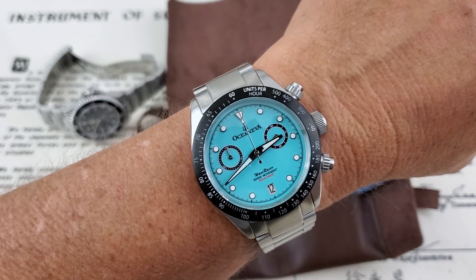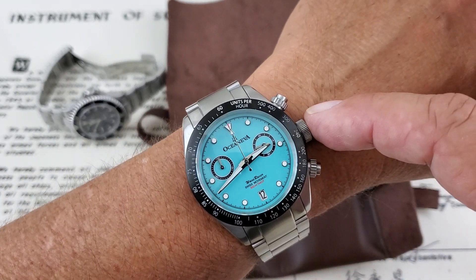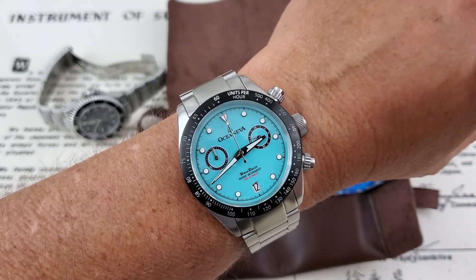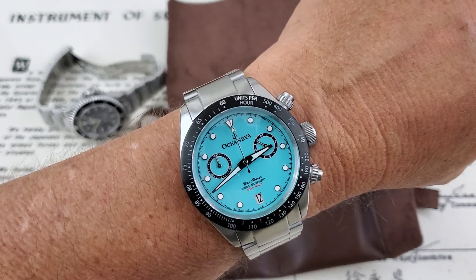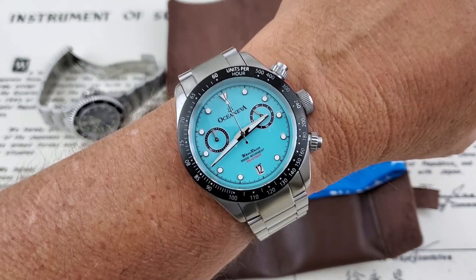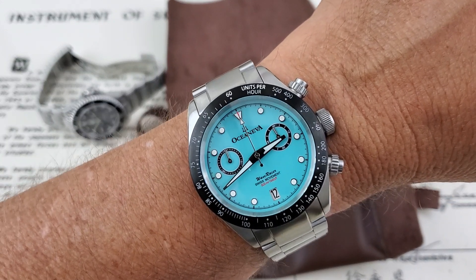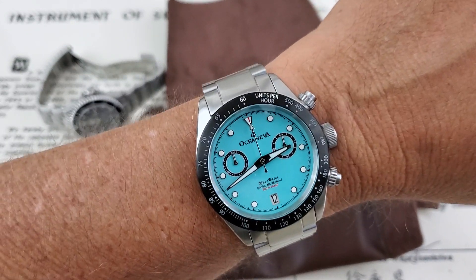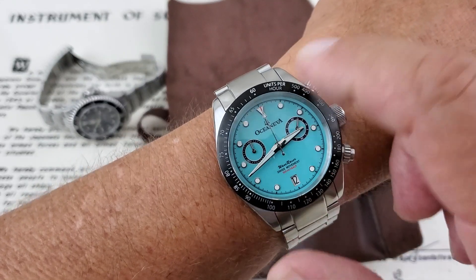I do want to note that these two pushers are non-screw-down pushers. You do have a screw-down crown, but you have non-screw-down pushers, which makes me question a little bit that 500 meters of water resistance. But then going to their website and seeing them testing their watches right there, I don't really want to question it too much. Seals nowadays can be made really good, but although these look like they would be screw-down pushers, they are not.